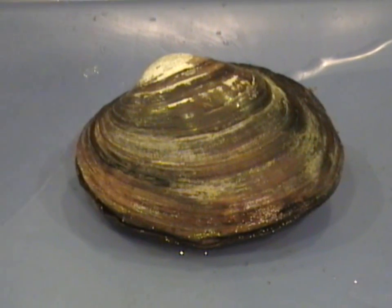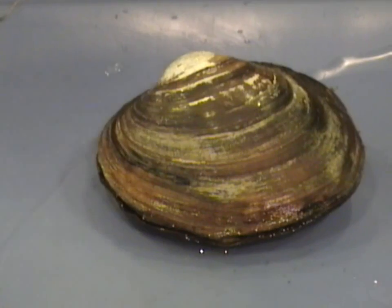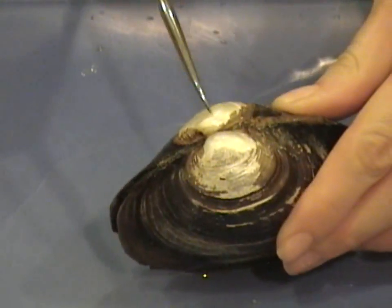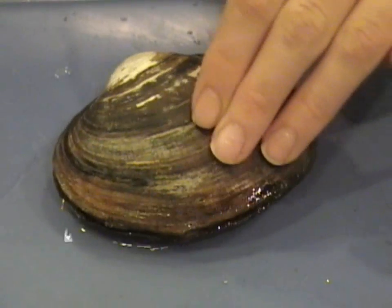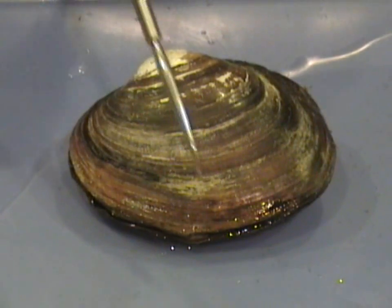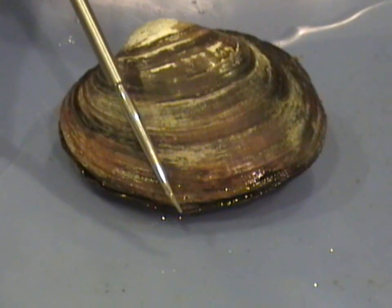The first step of a dissection is to orient the organism. In order to do so, we're going to first locate the umbo. The umbo is the oldest portion of the shell. The umbo also indicates the dorsal end. Directly below it is the ventral end of the bivalve.